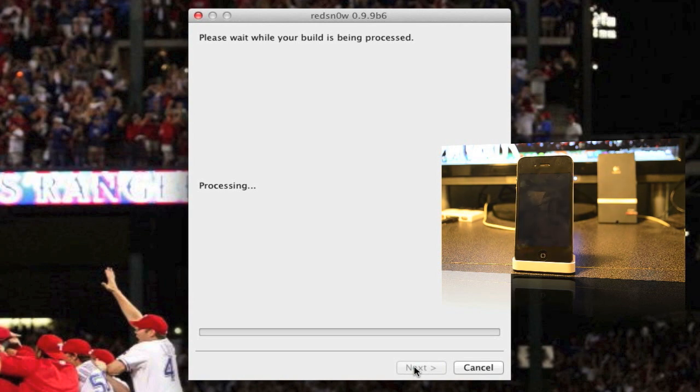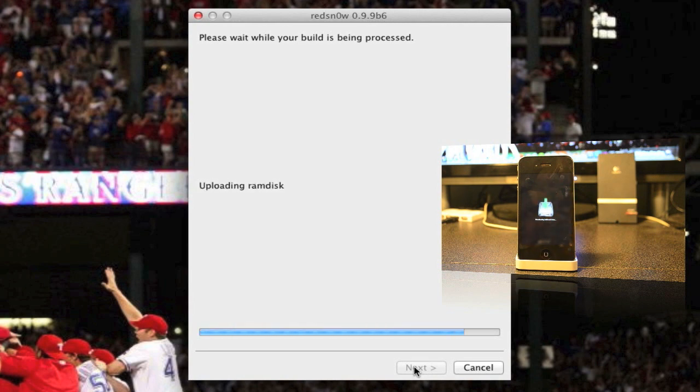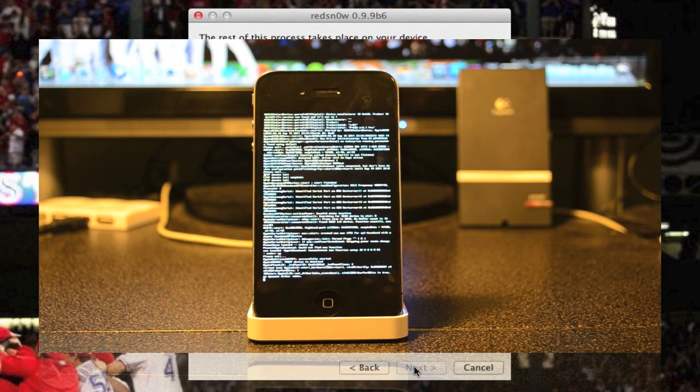Go ahead and hit next. As you see right here on the screen, it does say 'Download jailbreak data,' and on the computer screen it says 'Upload RAM disk.' That will all process. I'll fast-forward this because it will take a while — that's all normal, don't panic. It's gonna take a couple minutes, so let's fast-forward.